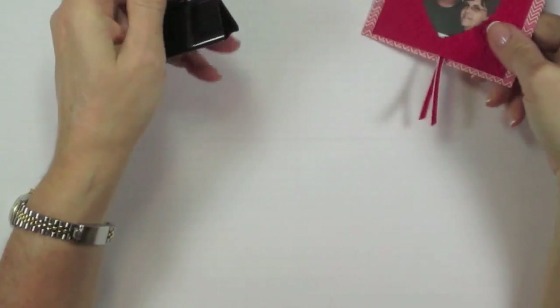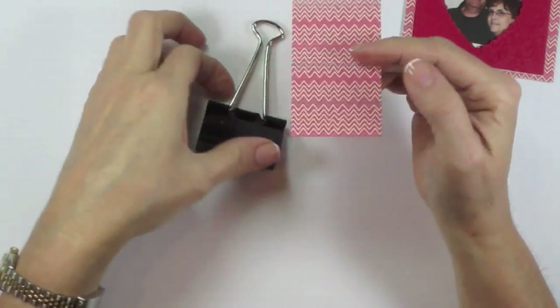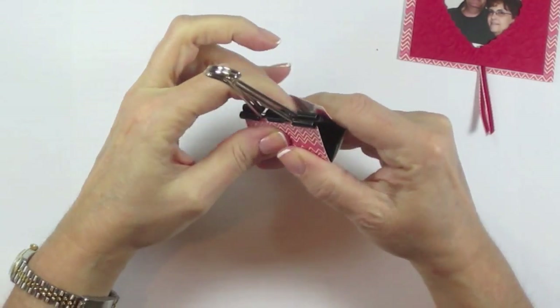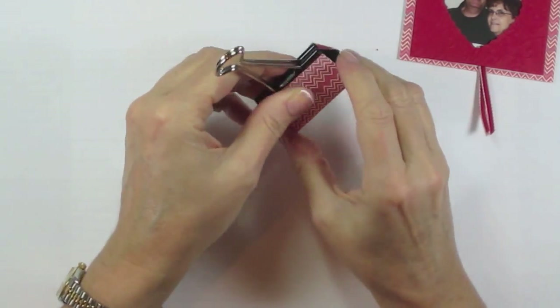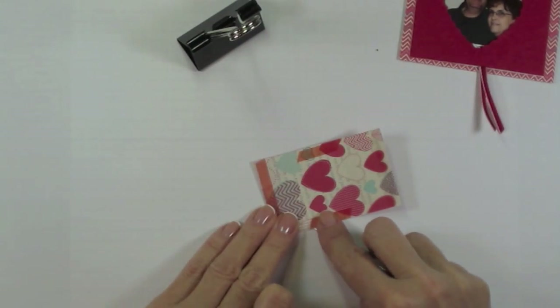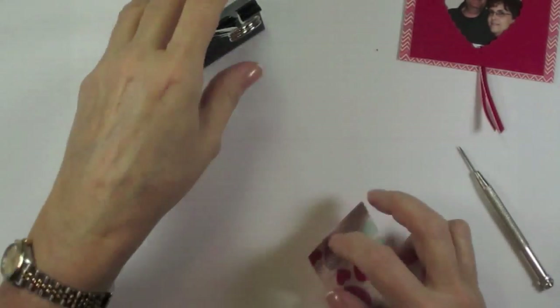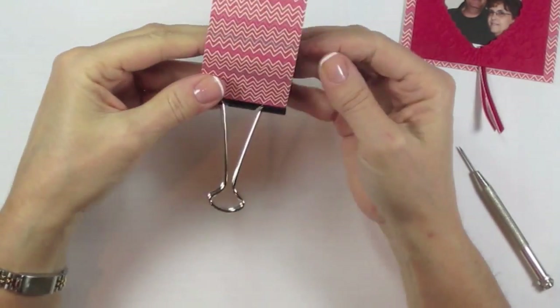Take a piece of designer series paper — I used More More — and attach this around your binder clip. Get the shape of it, crease it, then take some sticky strip and put it on the inside of the DSP. Once you have your sticky strip adhered, take off all of those protective backings and then very carefully line that up on the binder clip and wrap it around.